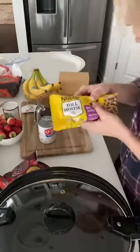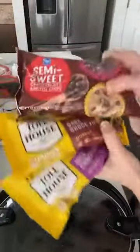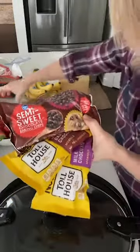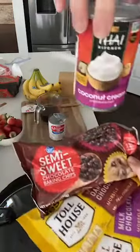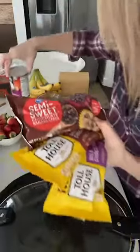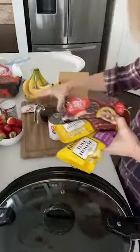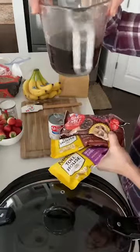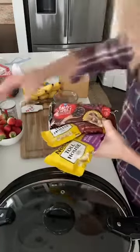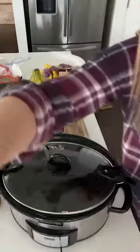My son from college is heading home today, so he will hopefully eat a bunch of this! Let me show you what you're gonna need: you need some milk chocolate chips, some dark chocolate chips, some semi-sweet chocolate chips, some evaporated milk, some coconut cream — it's really thick, I've never used it before so I'm curious how it's gonna work — a cup of brewed coffee, some cinnamon, and some vanilla.